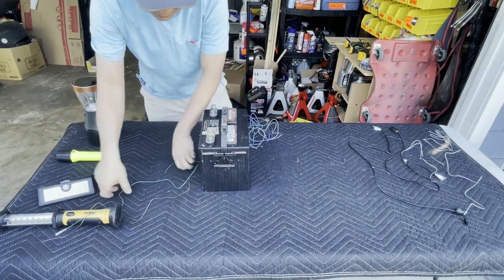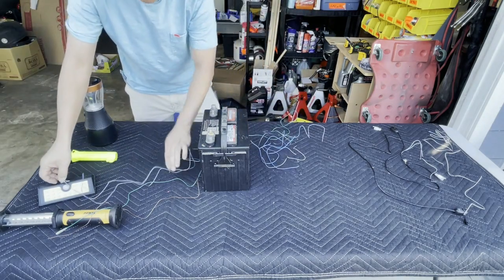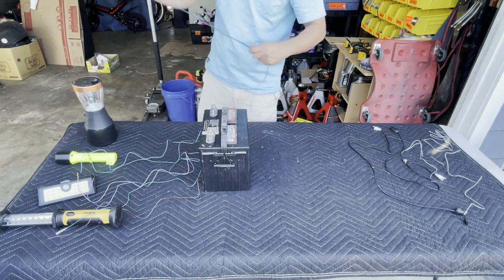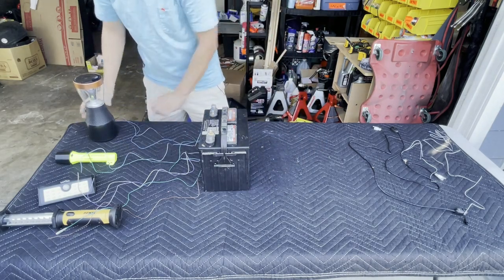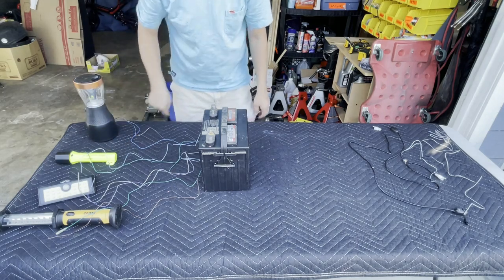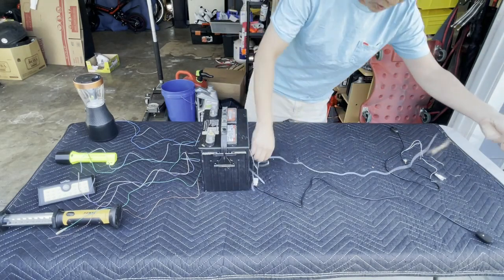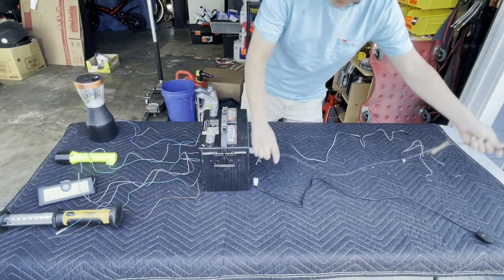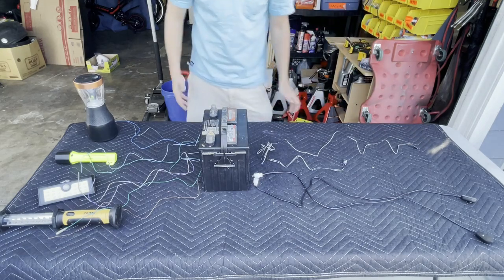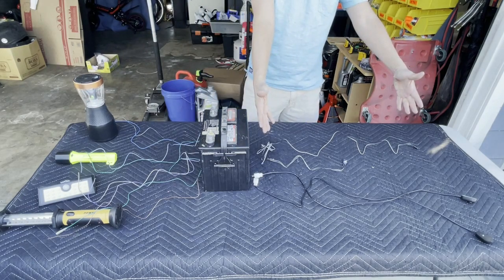Here is the setup inside your engine compartment. You've got your LED light bar, your behind-the-grill lights, your fog lights, your pod lights, and your battery. For these to power up, you need to run a power and ground to each one from the battery — going to each light, to your fog lights, and to your pod lights.